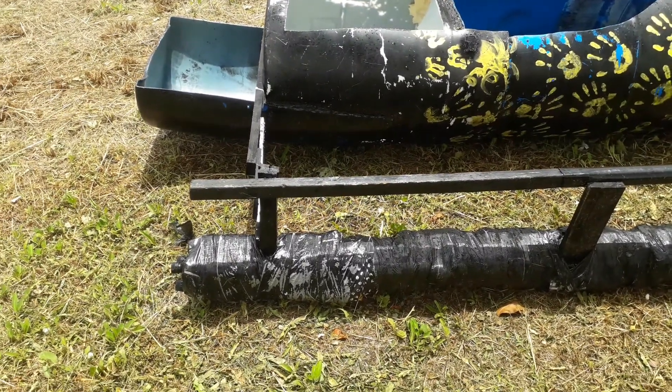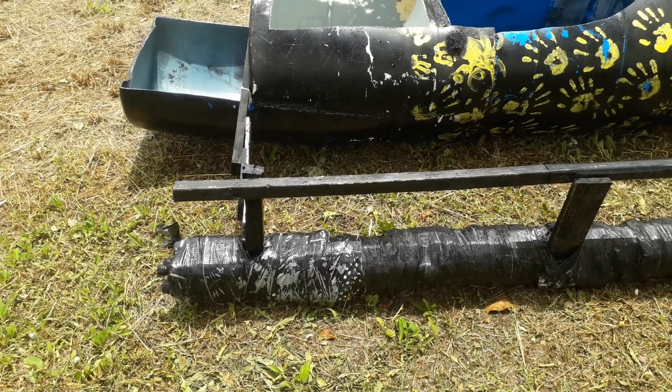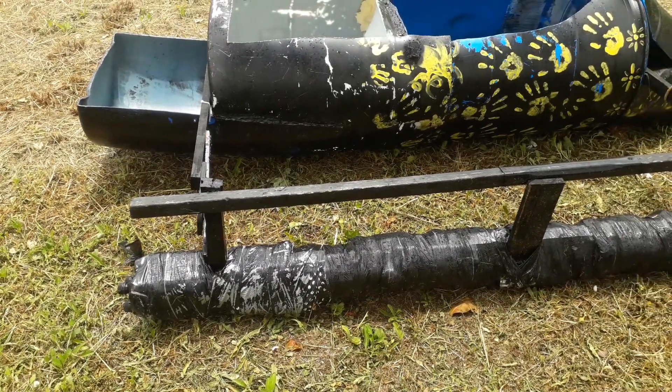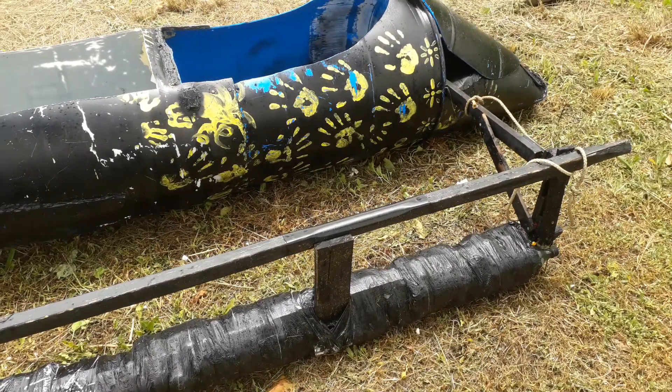As you can see, the bottom of the outrigger is this Coca-Cola bottle. You can see the bottle cap sticking out in the back, taped together with duct tape, and filled in spaces with expanded foam.